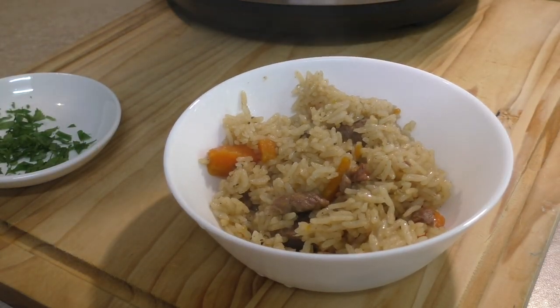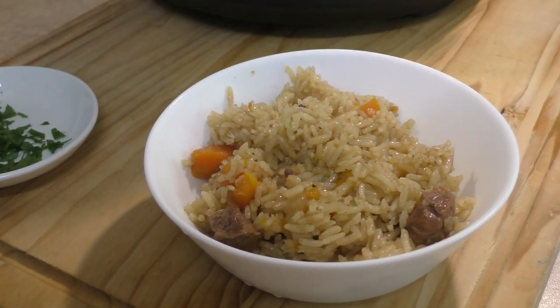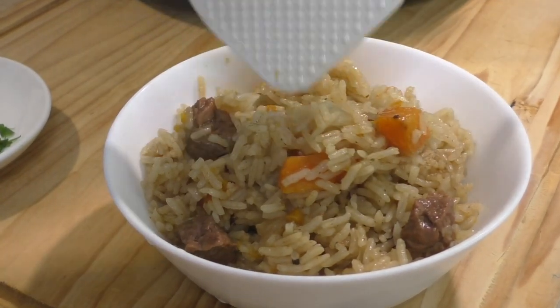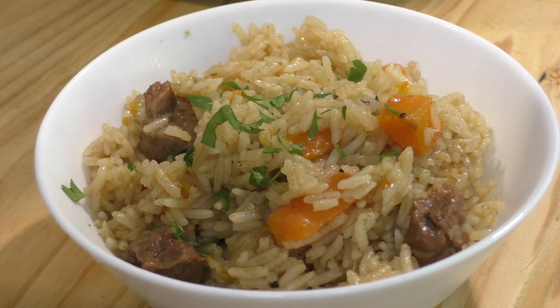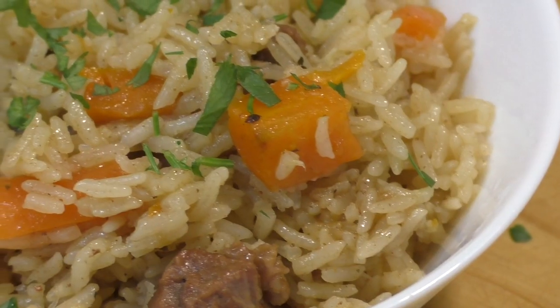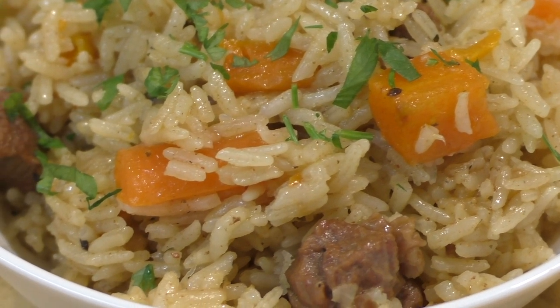How about we plate some of this up? Mmm, this smells so good. Let me just finish it off with a little bit of chopped parsley on top. There you have it — a delicious pressure cooked beef pot rice.